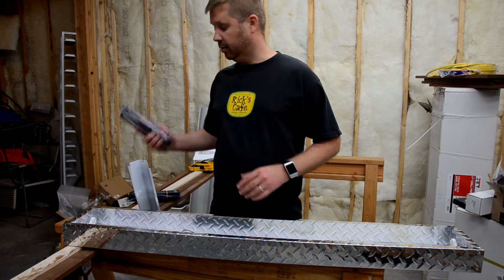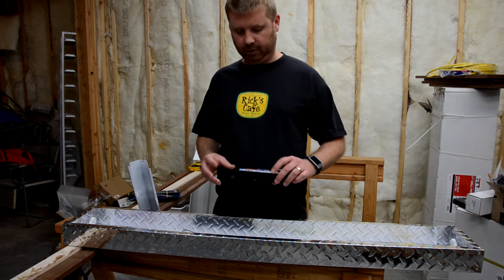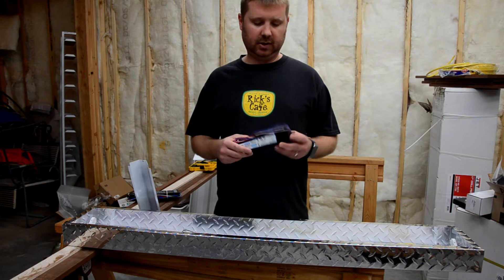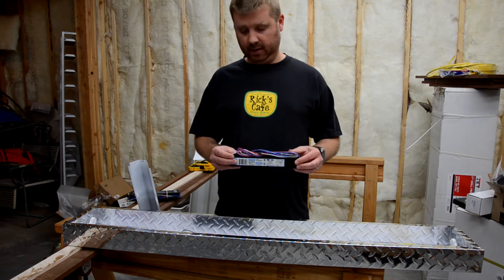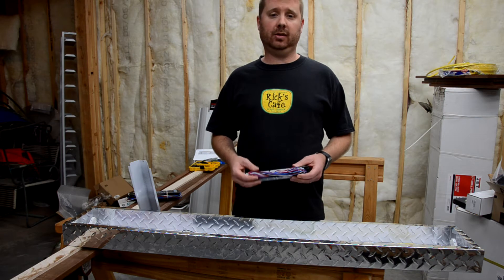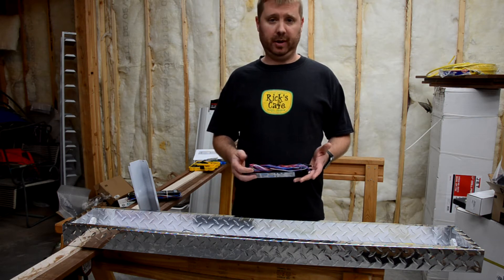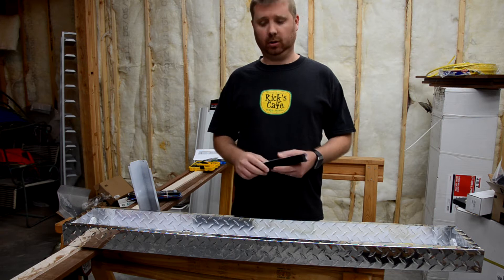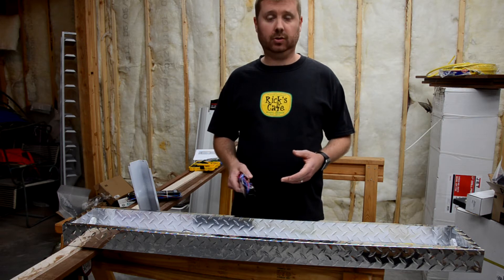In my case, my replacement ballast — the real one, the one that actually fits — I stuck with a parallel ballast, because I found that these are much easier to find. So how do I replace a series ballast with a parallel ballast? Let me show you a wiring diagram that shows you how you can convert from series to parallel.